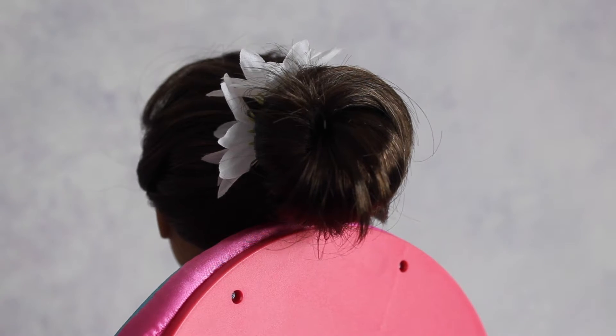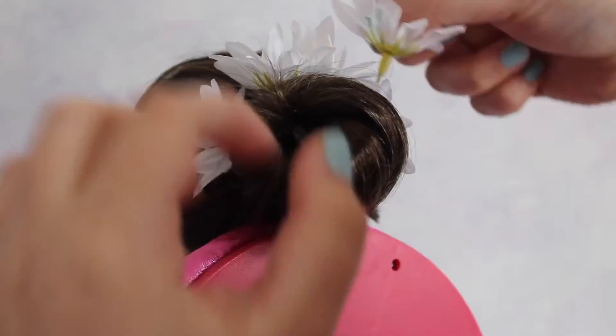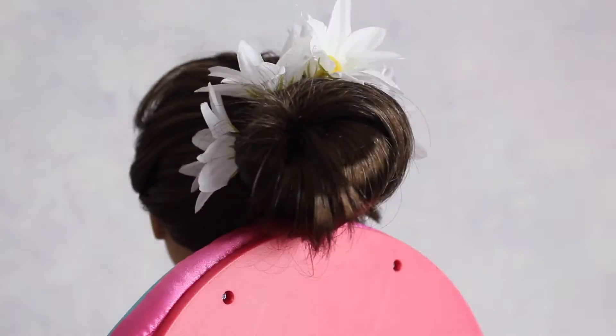Now all you're gonna want to do is cut some faux flowers out of your faux flower bunch and just place them in your doll's hair to add a quick little spring touch to this hairstyle.